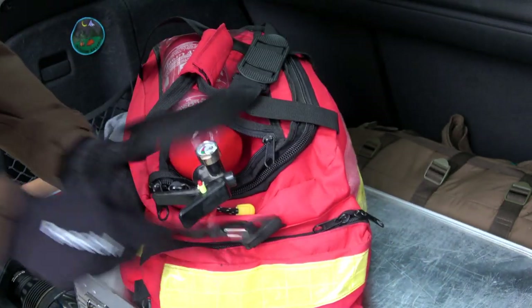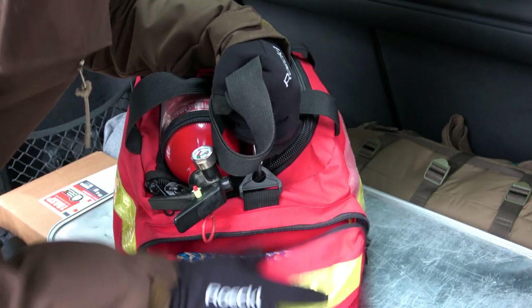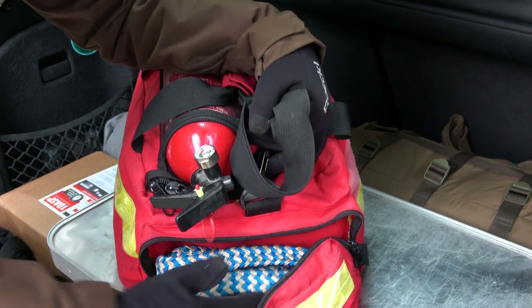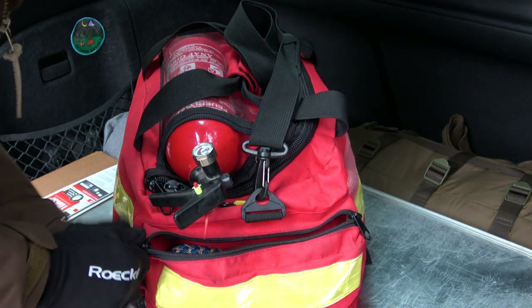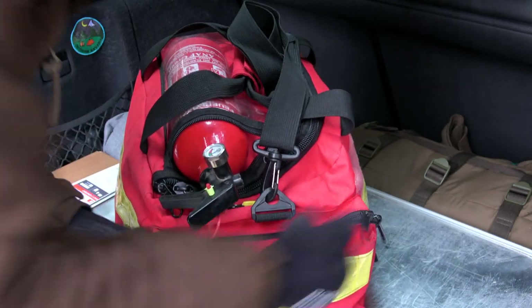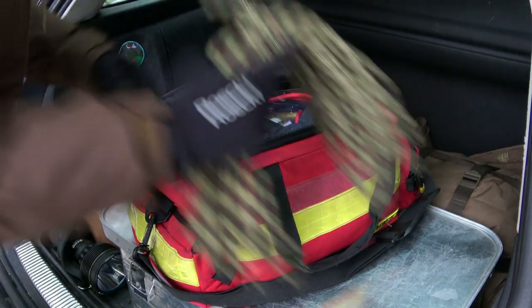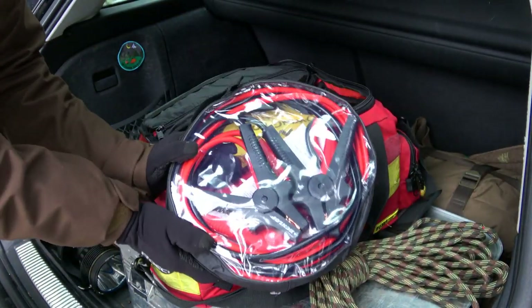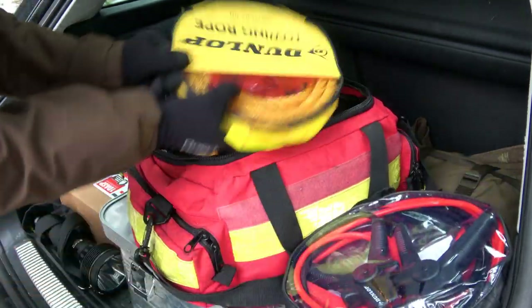Here is a tow rope - if someone or I comes off the street we can use this to bring the car back to the road. There is also a set of jumper cables to restart a car battery from another car. And here I have a small rain jacket - the high-visibility vest you have to put on when you have an accident or your car doesn't work anymore. Here in Germany on the Autobahn you must have this.